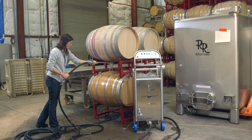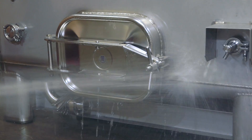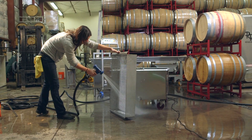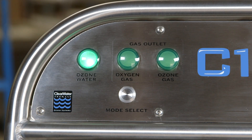The ozone water can also be used to disinfect barrels, tanks, and transfer lines, or even connect the cart to your barrel cleaning station. During normal operation of the ozone water mode, the ozone light will remain illuminated. When the water flow stops, the mobile cart automatically places itself into an idle mode.